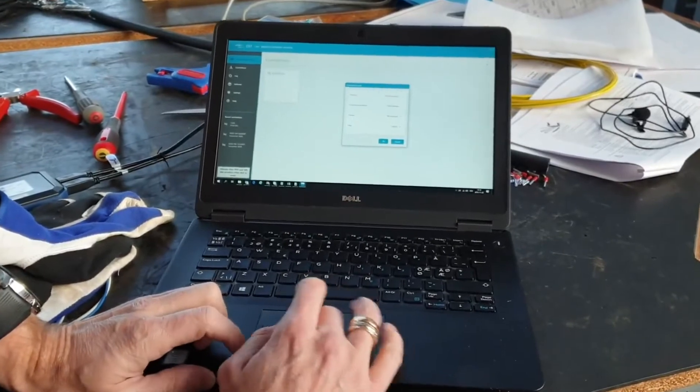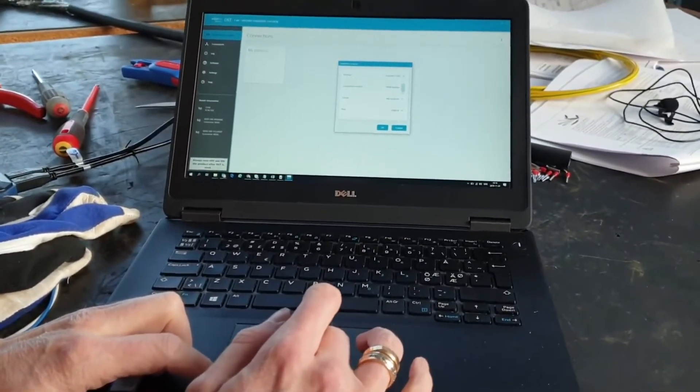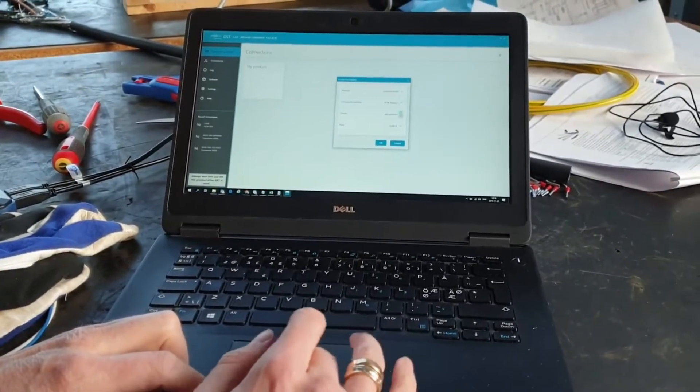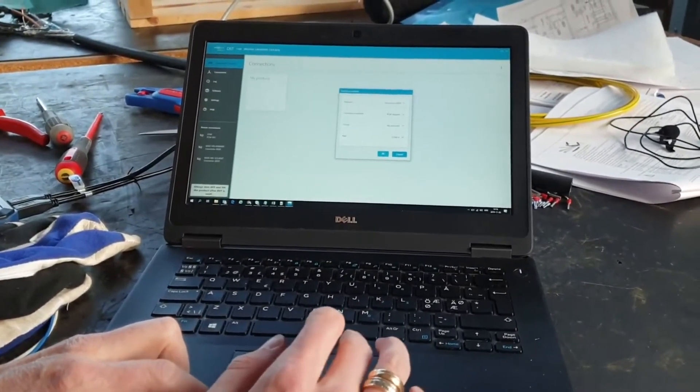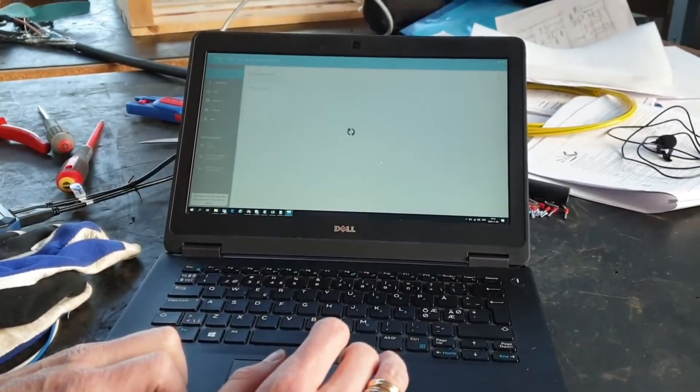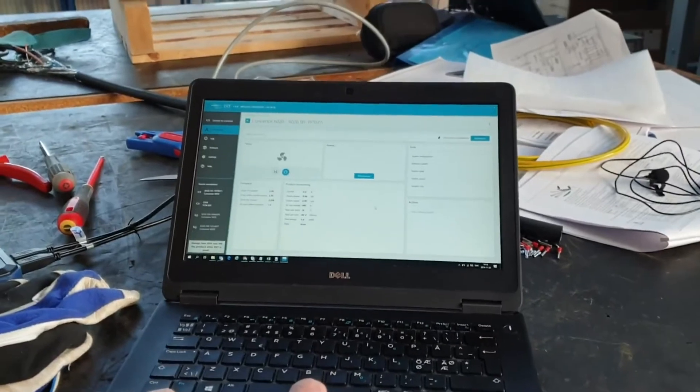The pump is powered on. This is a 6020 pump and I'm using a PCM adapter. The PCM is currently located on COM14 port. I am now connected to the pump.